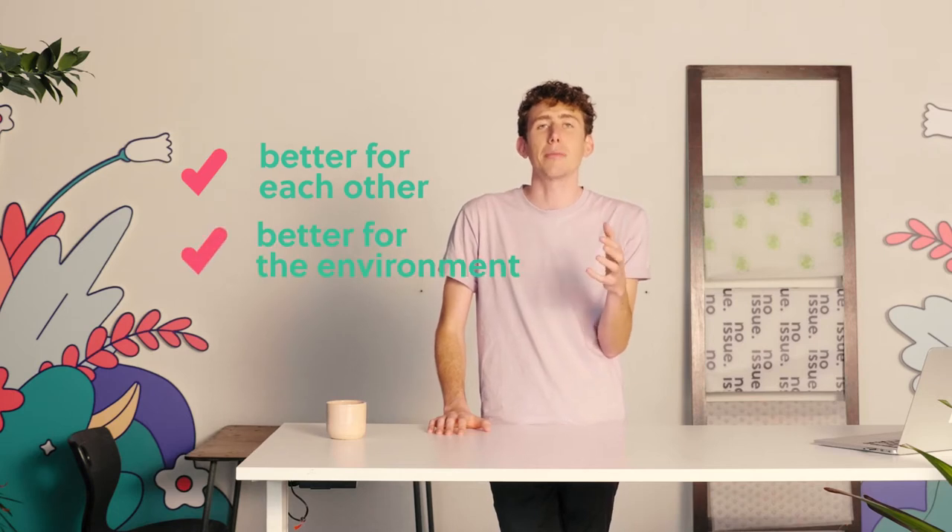At its core, the Noissue Eco Alliance is about a group of businesses who are committed to being better together — better for each other, better for the environment, better for the world.